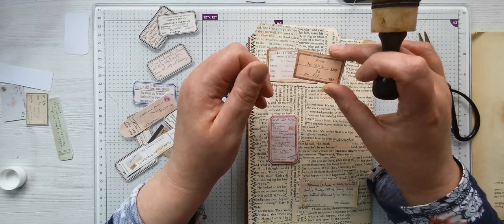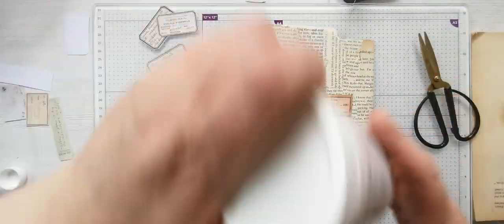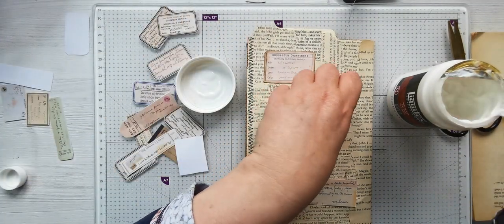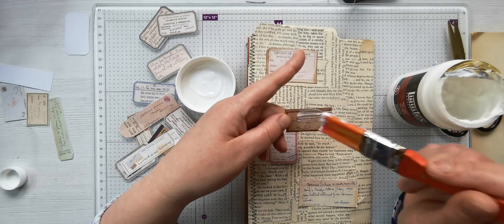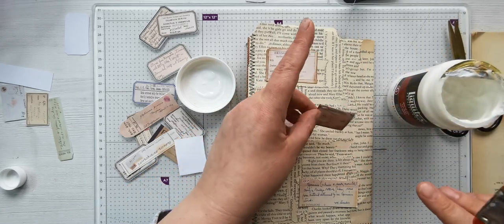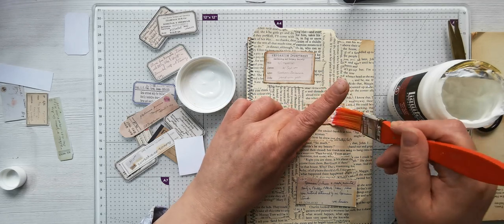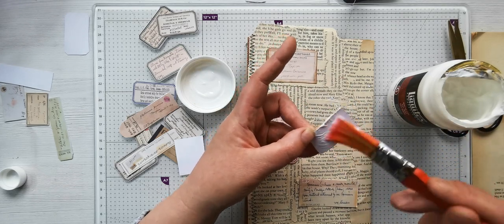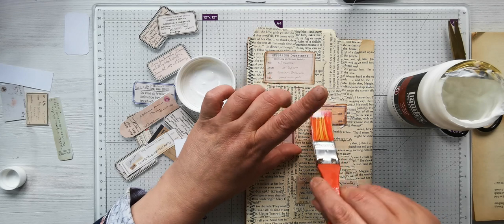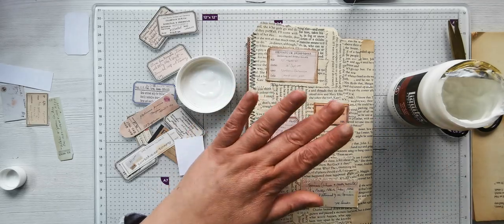Will this matte medium make this ink come off because it's printer ink? I don't know. I'm just now wondering - I don't think it does. I'll just put that down there. It doesn't appear to.